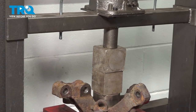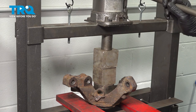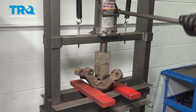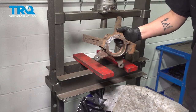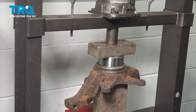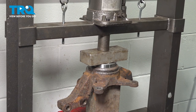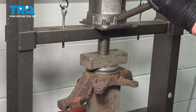With the knuckle set up in a press, press out the wheel bearing. Remove the wheel bearing from the knuckle. With the knuckle and bearing set up in the press, press the new wheel bearing into the knuckle.